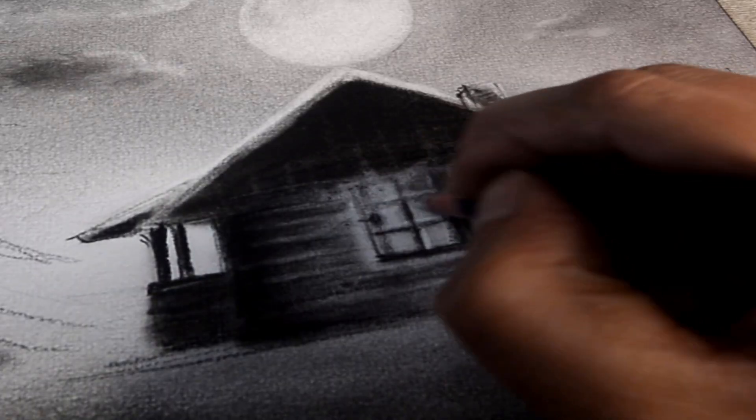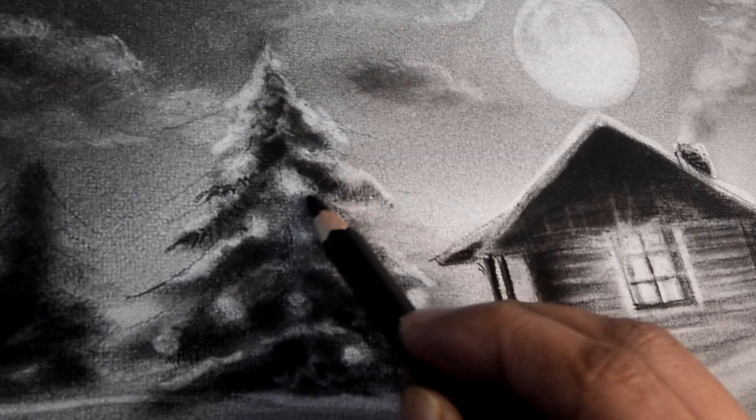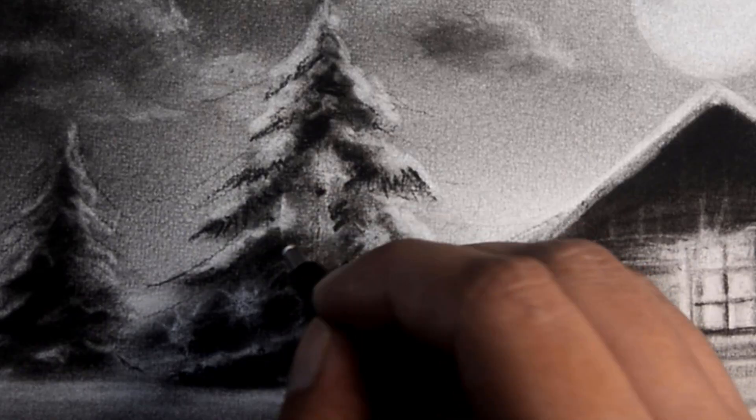Hey guys, welcome to my channel ArtTube. I am Rattu and in today's video I am making this beautiful winter scenery step by step with charcoals. So let's get started.